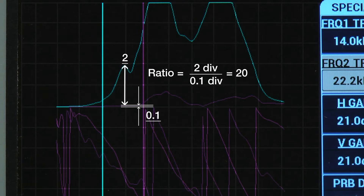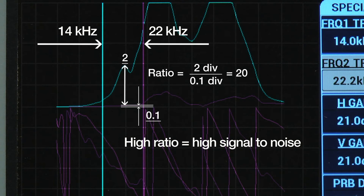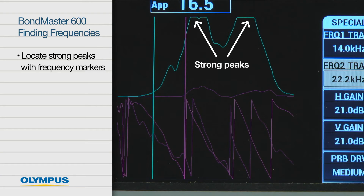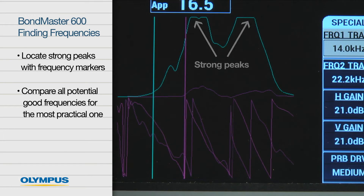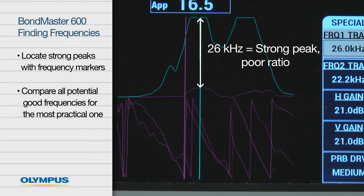Choosing frequencies that strongly differentiate from the reference spectrum will result in a high signal-to-noise ratio when employing the pitch-catch RF method. In this example, the range of 14 kHz to 22 kHz represents the highest difference in amplitude. If strong peaks are present, locate them with the frequency markers. It's useful to compare all potential good frequencies later on to choose the most practical one. In this example, a frequency of 26 kHz generates a strong peak, but not the best ratio to the reference spectrum.